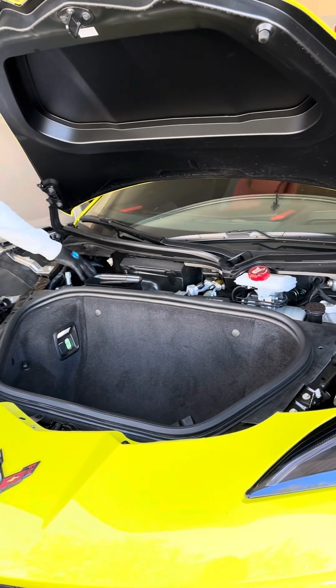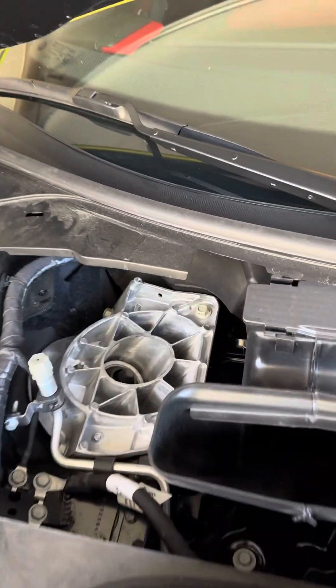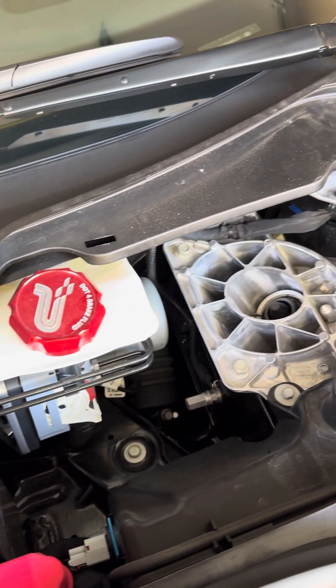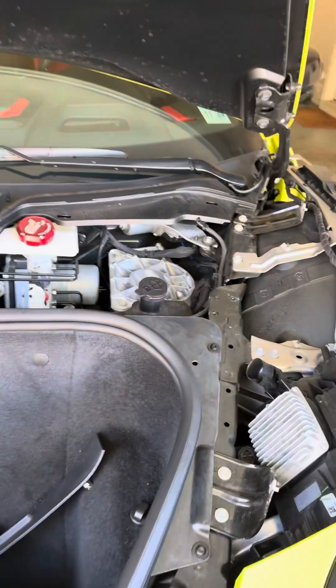Car batteries, strut towers — I highly recommend getting these covered, because as you're washing the car and your soaps and suds get in there, soap isn't harmful on a car for a few minutes as you're washing it. But if it sits on metal, it can start to corrode it from the chemicals that are in soap.